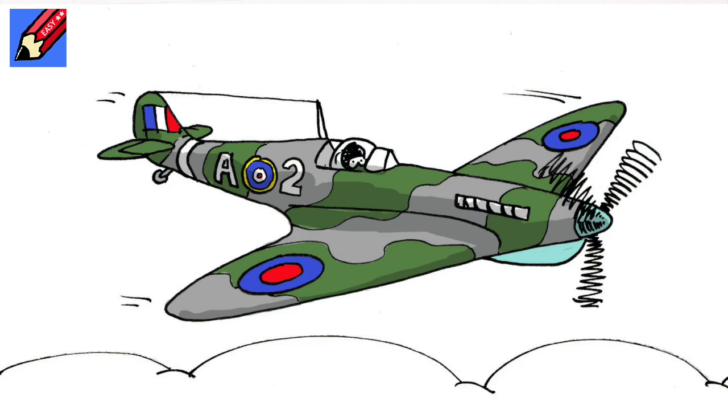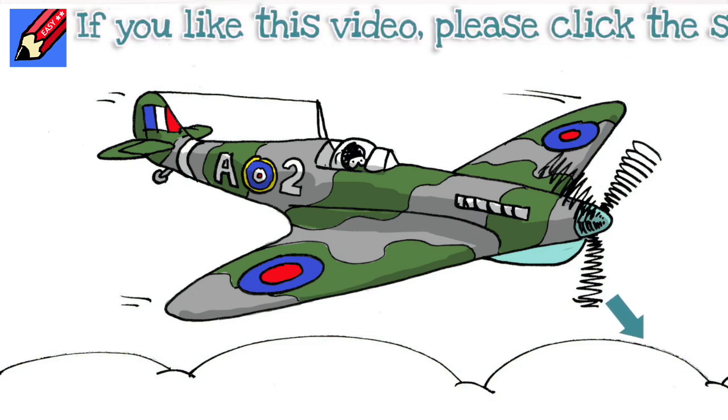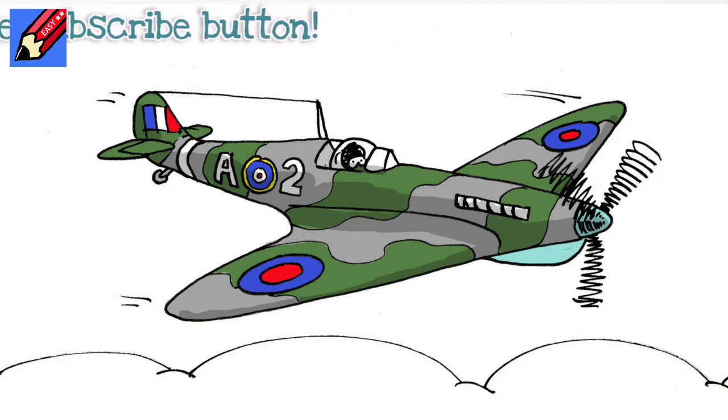There you go - how to draw a Spitfire! I hope you enjoyed that, and if you did, make sure that you are subscribed to Draw Stuff Real Easy and keep coming back every week - four o'clock Thursdays for lots more drawing.